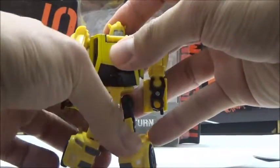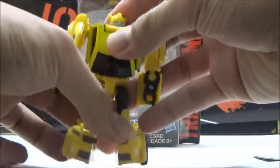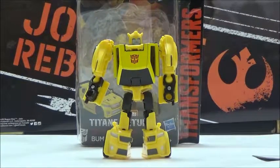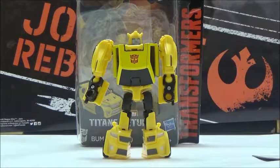On its own, it's not a bad mold — it just has a lot of problems with my particular copy. Hopefully we'll see a Cliffjumper and maybe some other retools or repaints of this mold in the future as the other minibots. But once again, if you're a fan of Bumblebee, then I guess this is a good figure to get a hold of.